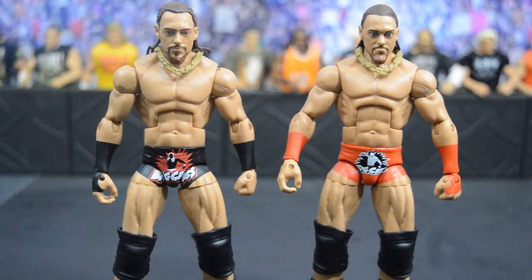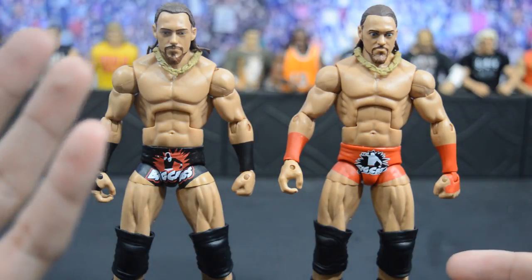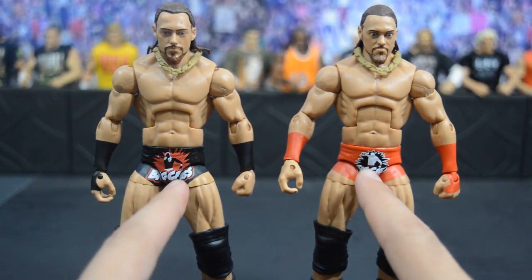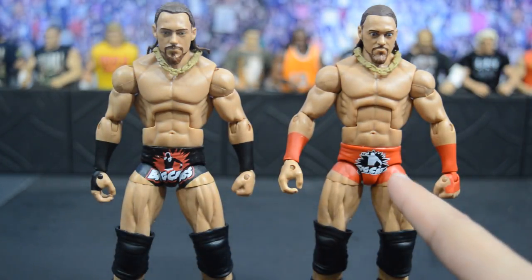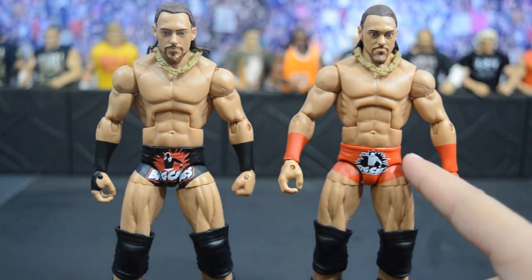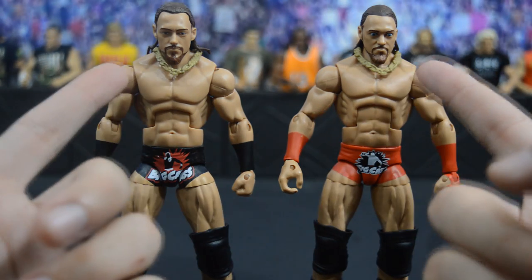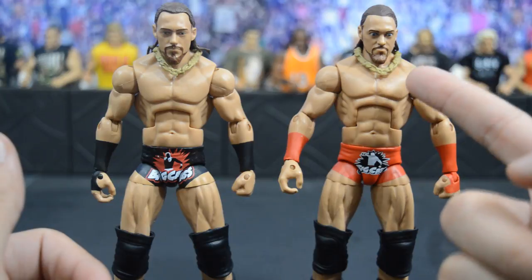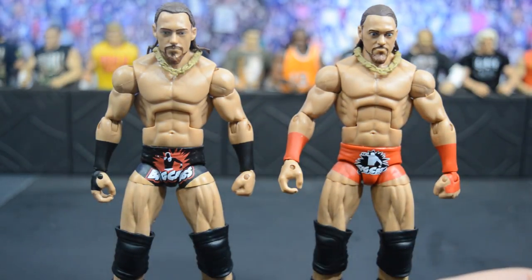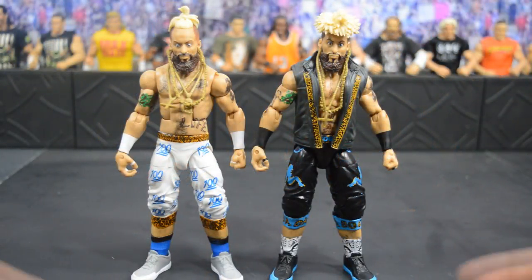Comparing the new Elite 55 Big Cass to his first elite, you immediately notice the color change from black to red, the logo on the front trunks is significantly smaller on the newer elite, and it's almost like a negative version — black with red versus red with black. The head scans are different too; I think the new one captures his likeness more, though I'm not a huge fan of the white eyes.